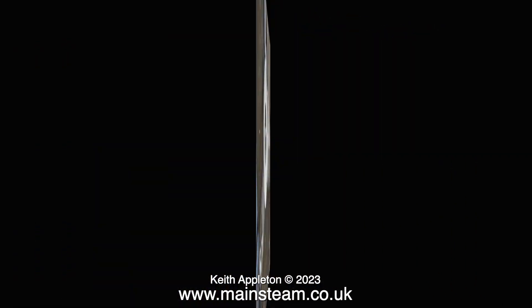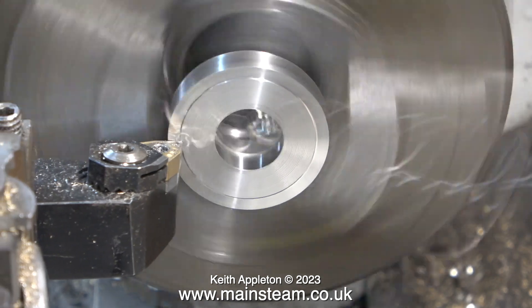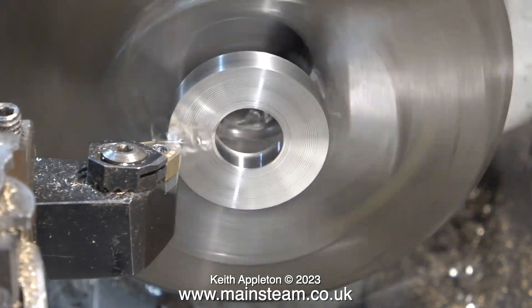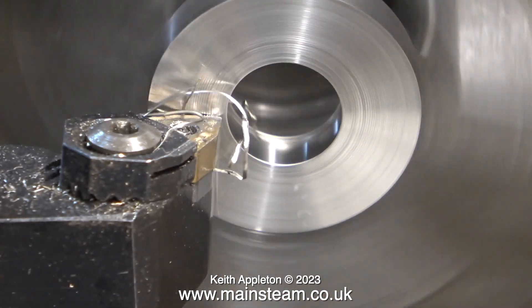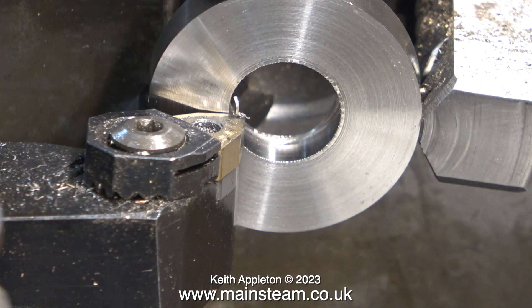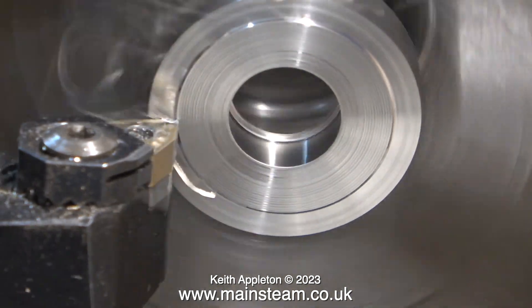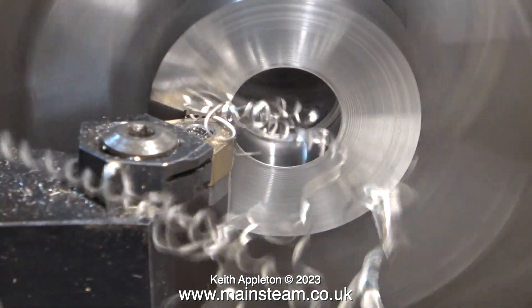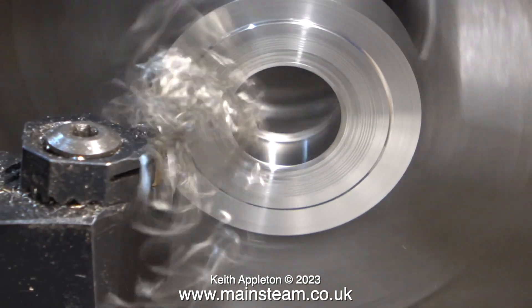As a general rule when machining stainless steel, always keep the cutting tool — whether it be a lathe tool, a twist drill, or a bandsaw blade — constantly moving through the material. If the cutting tool rubs on the work, the surface work-hardens and becomes very difficult to cut, and with the exception of certain carbide tip tools it will destroy cutting tools. Twist drills are particularly susceptible to destruction when working with stainless steel — I speak from experience, having destroyed quite a few over the years.